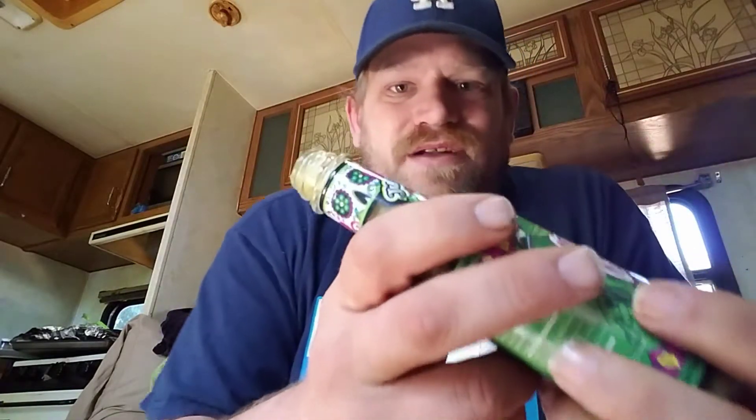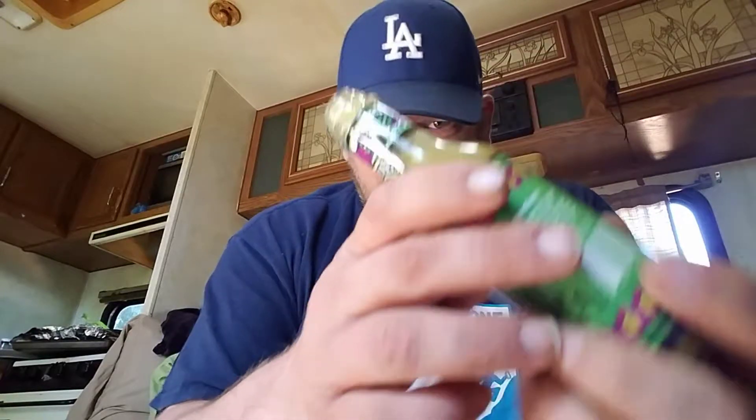For a green sauce it's actually got a really thick consistency — it's not crazy thick like salsa or anything. First let me take a little smell here. Oh yeah, right away you can smell the peppers, tomatillo, a little bit of lime. Wow, that smells really good.